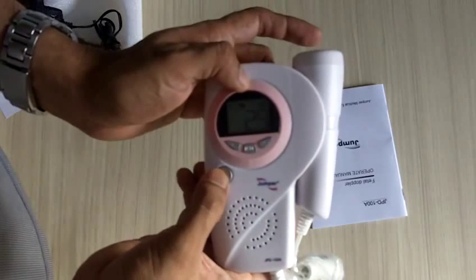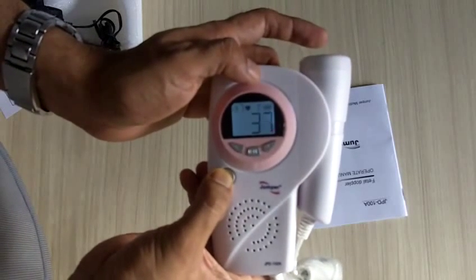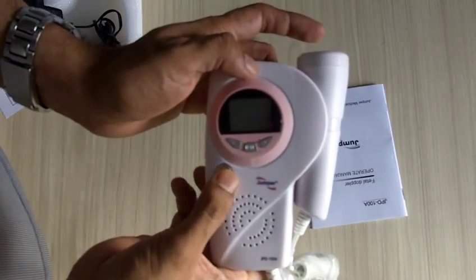During that time, if you press this button you can reduce the volume as well. To turn off the machine, press the on/off button again for about two seconds, which will turn off the machine.